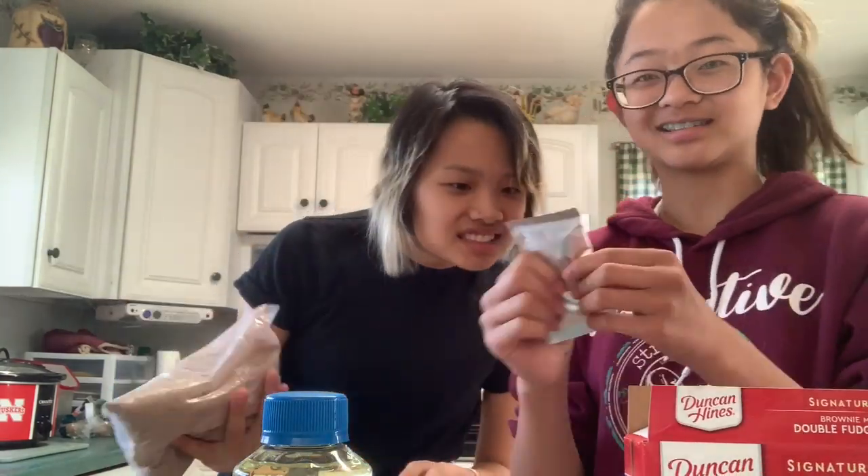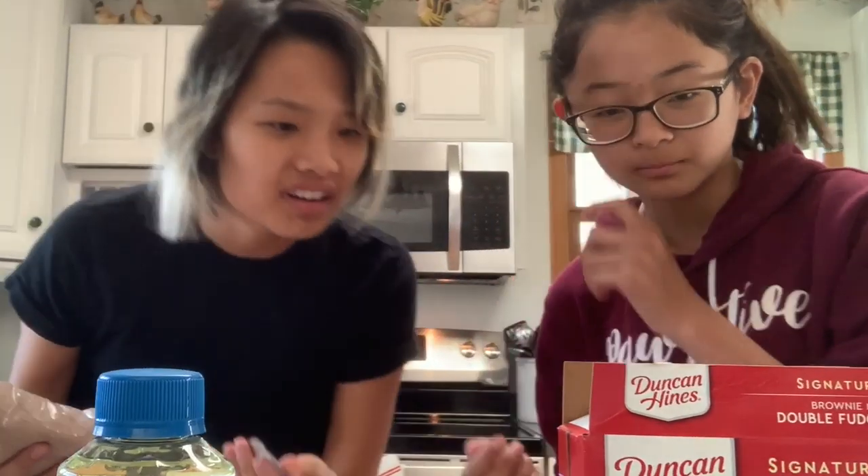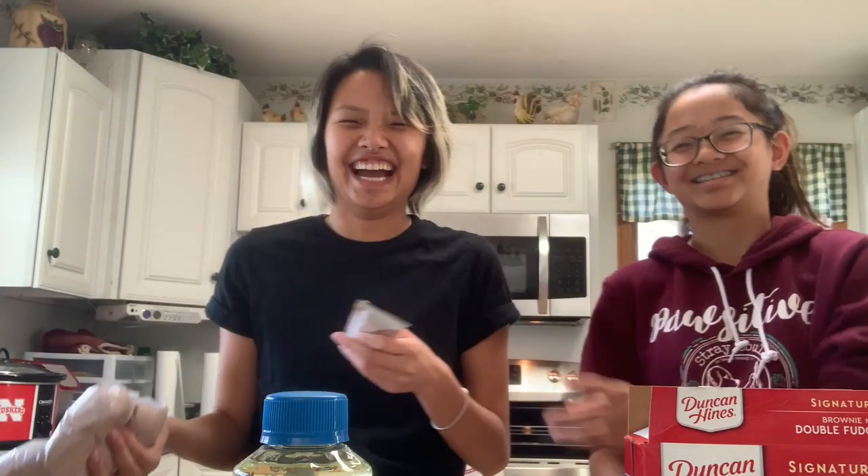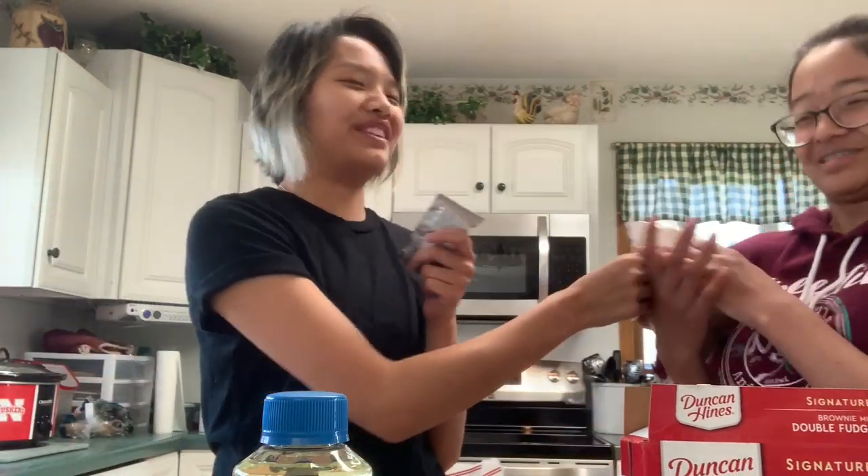Brownie mix — I'm assuming this is what they mean by knead. Or is that the double fudge packet? I think that's the brownie mix — this is what I meant, we need to knead this. We should probably just knead them both just in case.